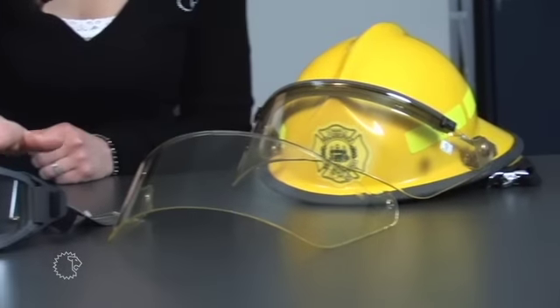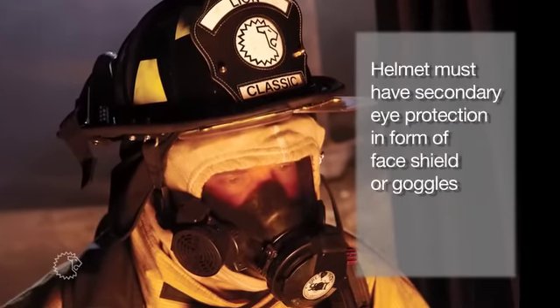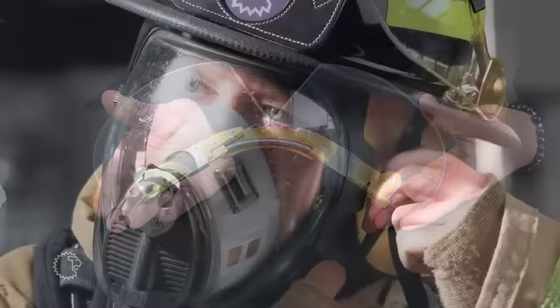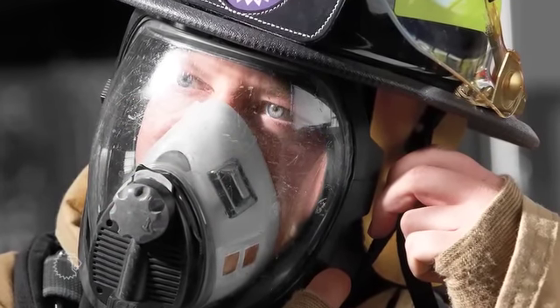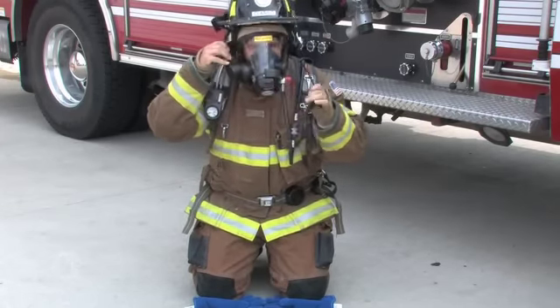A face shield or goggles protect your eyes from heat, flame, and debris. In hazardous environments, you must wear an SCBA with an approved face piece, but secondary eye protection must be included on your helmet. Flip-downs are also provided if chosen, but they are not NFPA compliant. Your fire helmet includes an adjustable chin strap to secure the fire helmet to your head. You must wear a protective hood in combination with the ear and neck protector as part of your protective ensemble.